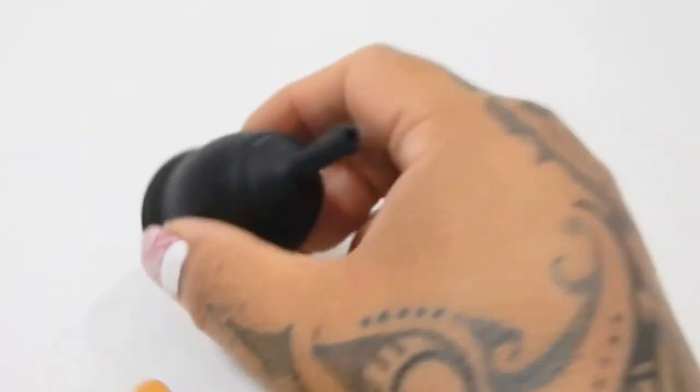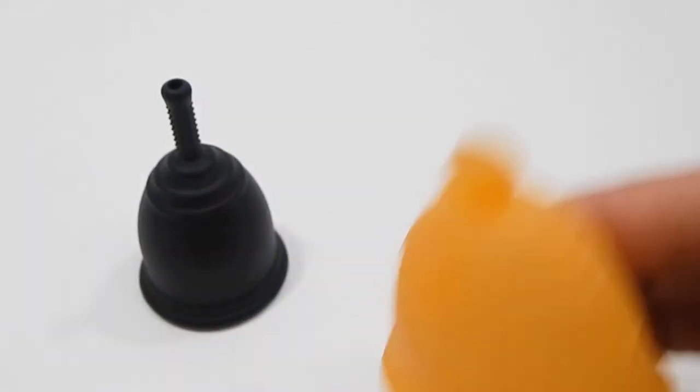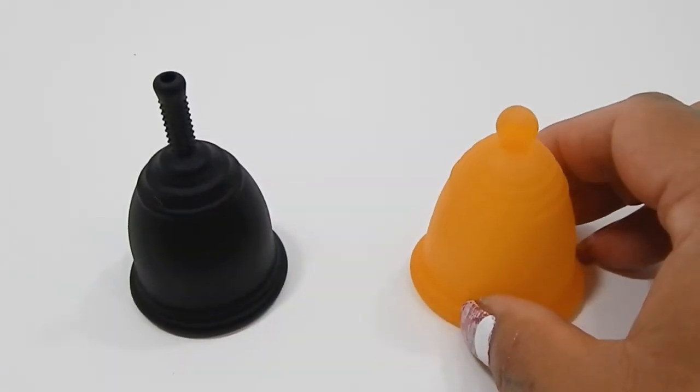And that was the Ruby Cup in the size small, and the medium Maluna Classic.